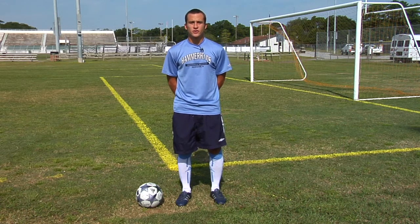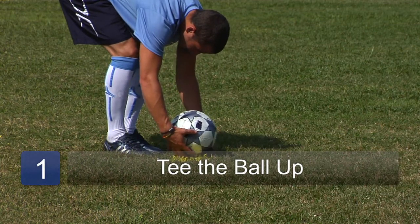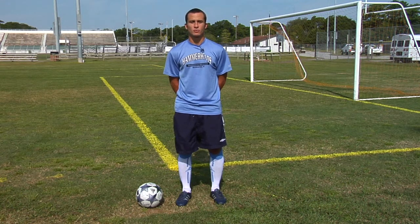The first thing you need to do to curve the ball downward is tee the ball up nice and high on a piece of grass. By teeing up the ball nice and high, you'll be able to get your laces — the top part of your foot — underneath the ball, creating a forward spin on it that makes it dip down or bend downward.